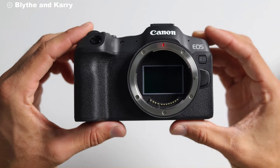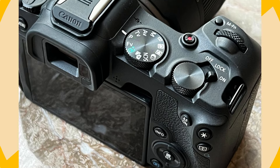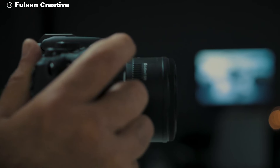Another key feature is the burst shooting capability. The R8 can shoot up to 40 frames per second using the electronic shutter, making it a great option for sports and wildlife photography. You won't miss those fast-moving moments.